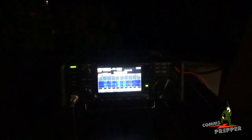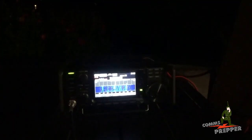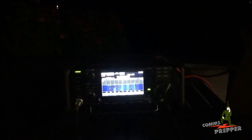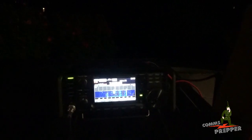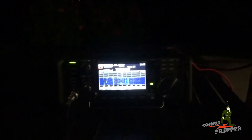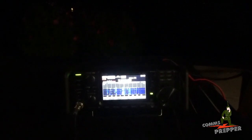Alright guys, I got everything tuned up. It's almost 15 minutes past the hour and I'm starting to think that the net may have been canceled this weekend because of Mother's Day. I can't find it anywhere, and I'm having no problems picking up stations with the Chameleon P-Loop antenna up and down the east coast and over towards the Mississippi. It tuned up just fine running 60 watts with the power compensator. We're able to transmit out with no problems. I just can't find the net, so I can't really show you checking into it if they're not holding the net. We'll go ahead and wrap this video up, get it rendered and get it posted on YouTube.